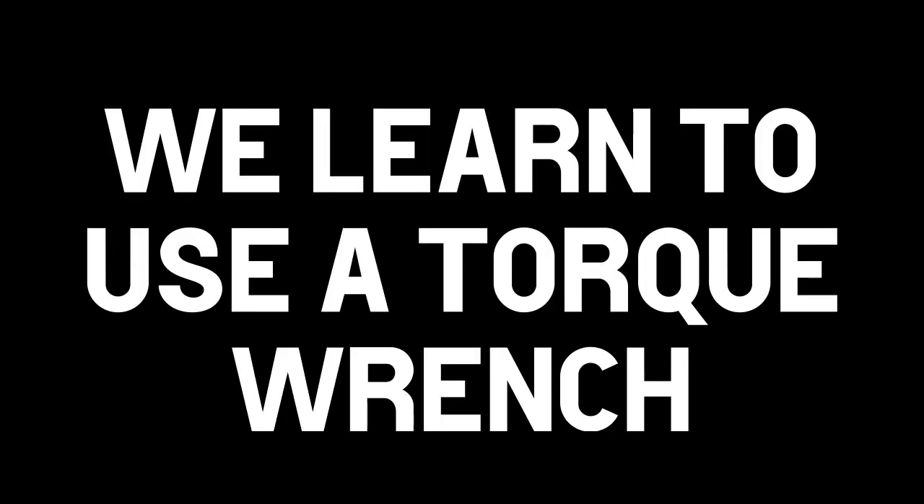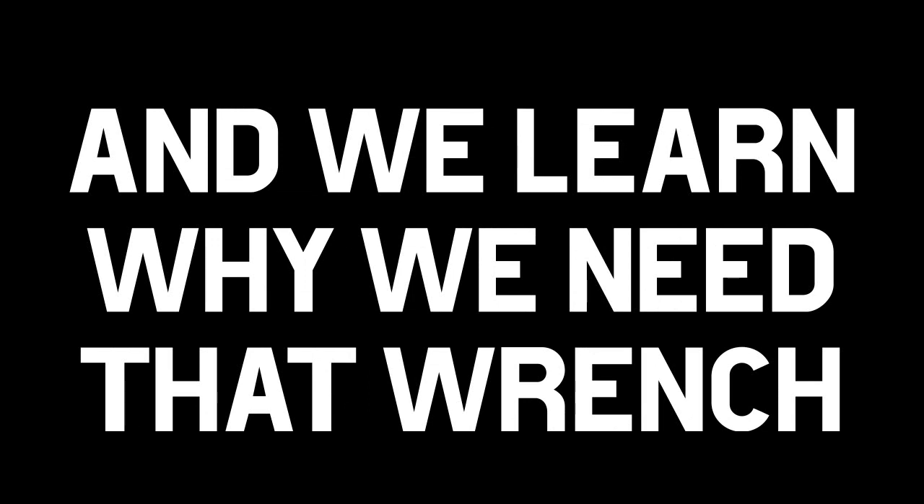In this video we learned to use a torque wrench like the Yellowjacket 6648, and we learned why we need that wrench. It's not just advisable — it's necessary.